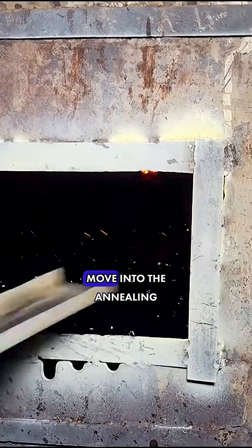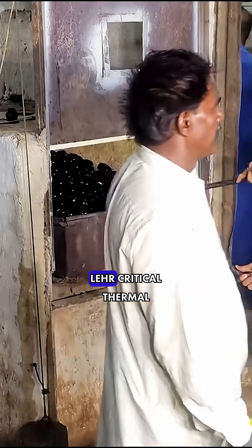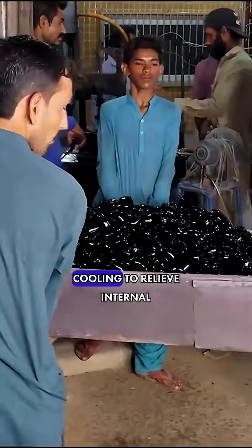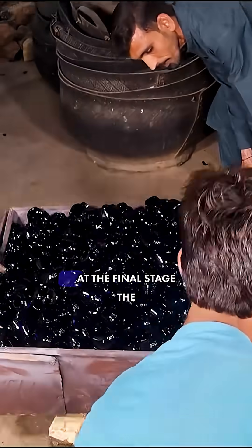The newly formed vials move into the annealing layer. Critical thermal treatment ensures controlled cooling to relieve internal stresses, preventing cracking.